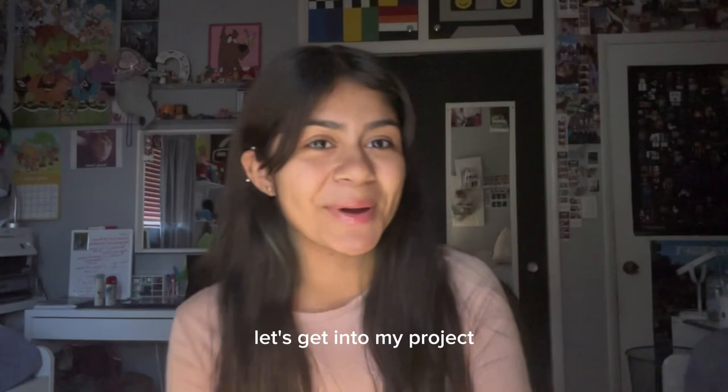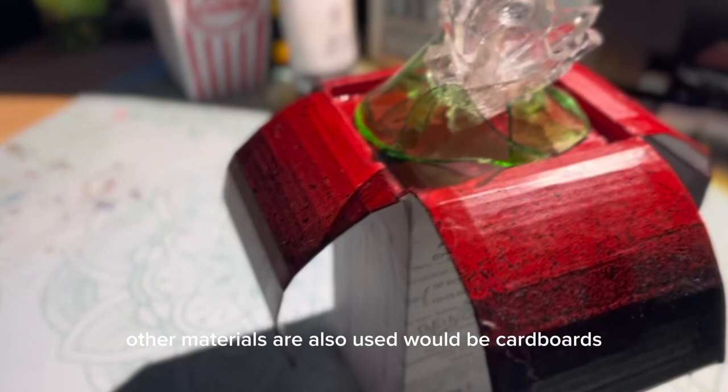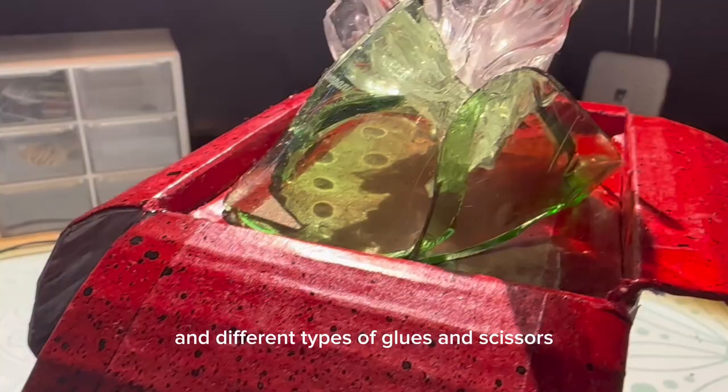Let's get into my projects. This is one of my SI pieces. As you can immediately tell, one of the materials I used was glass, which is very hard to work with, but if used correctly, can be a great asset. Other materials I also used would be cardboard, paper, spray paint, and different types of glues and scissors.